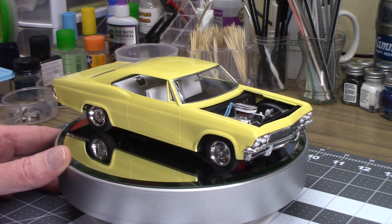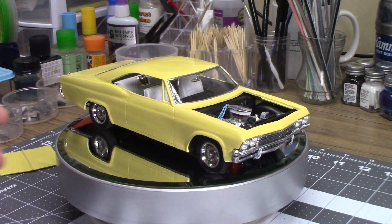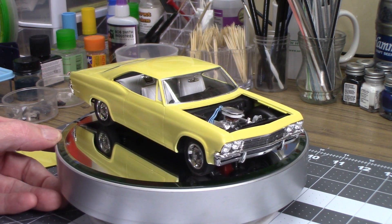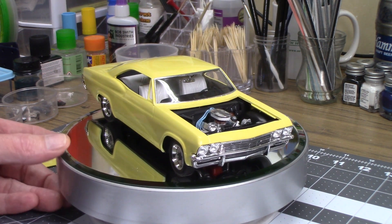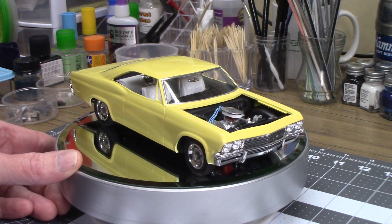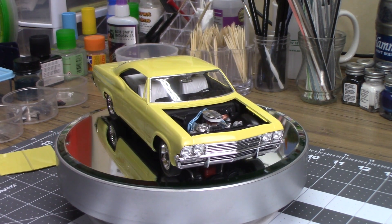We're going to set this aside and probably get going on the 49 Mercury. I might do another video later today just to show you where I'm at on that, to kind of motivate me to keep moving forward. I appreciate you watching and definitely more to come. Hope you're having a great weekend — Dave Parker, Scale Model Customs, 65 Chevy Impala SS, a final, complete build. Amazing but true! Have a great day, we'll talk soon, bye-bye.